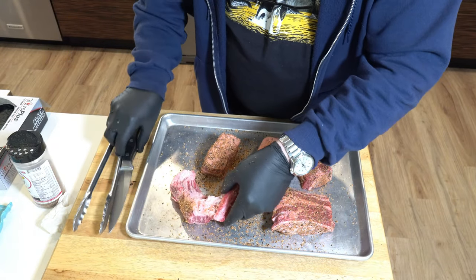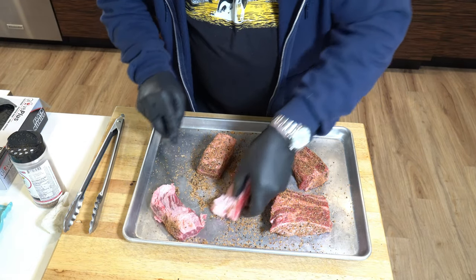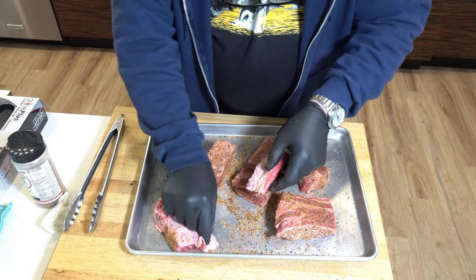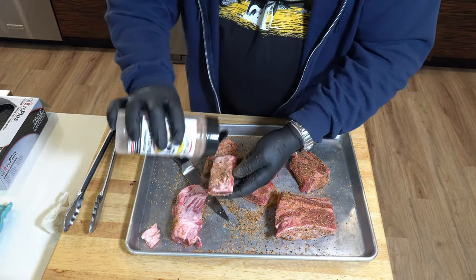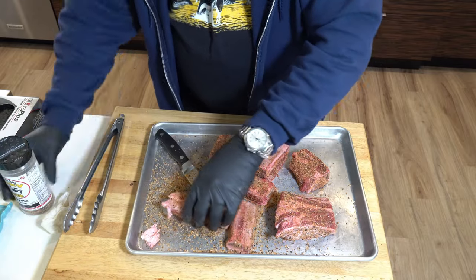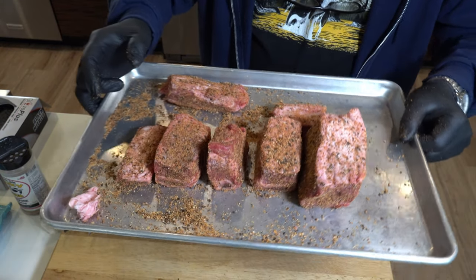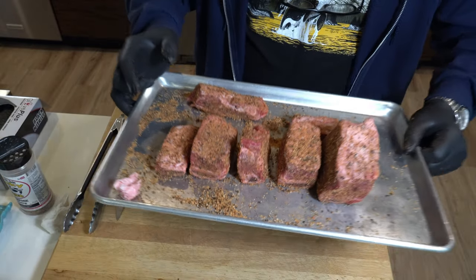This one I'm just going to separate the two halves — it cooks much better like that. Take off some of that extra fat; you don't need that. There we go — just a really good, I'm going to call it a medium covering here.